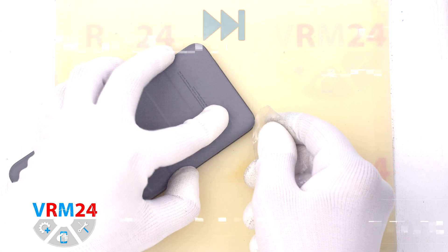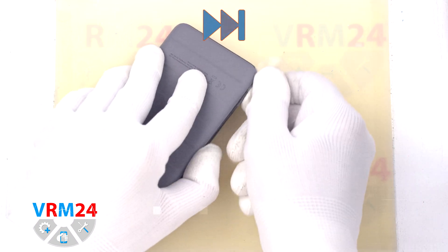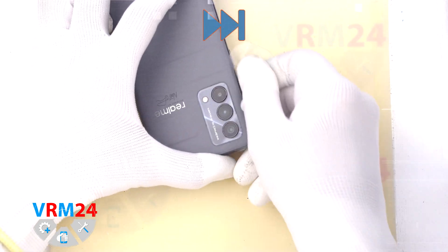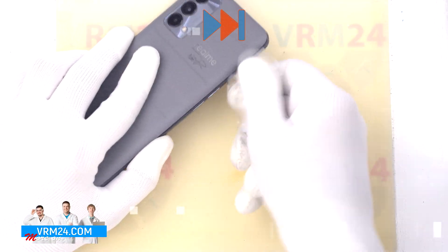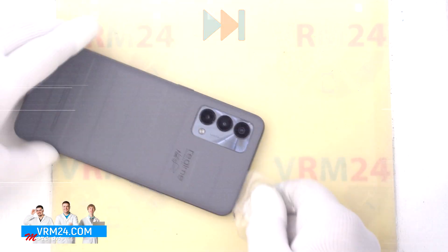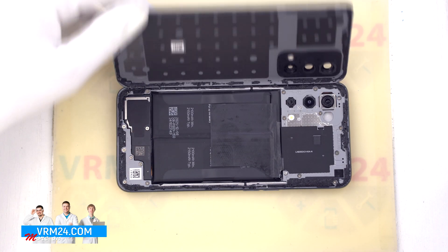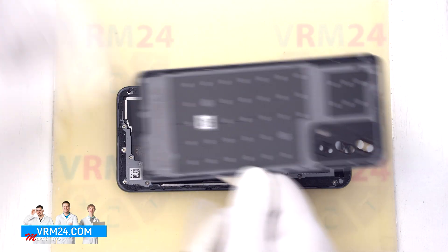To detach the back cover we use a thin plastic film. This film can be from a new display or from a stationery store. We carefully insert it into the gap between the back cover and the middle cover and gently run it along, cutting off the adhesive. It is always necessary to be careful in the area of the cameras so as not to damage the lenses.